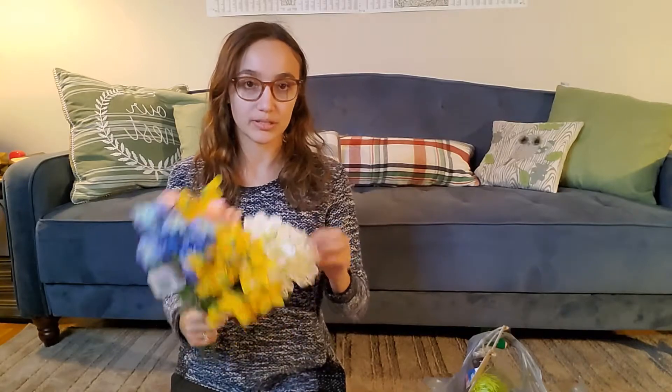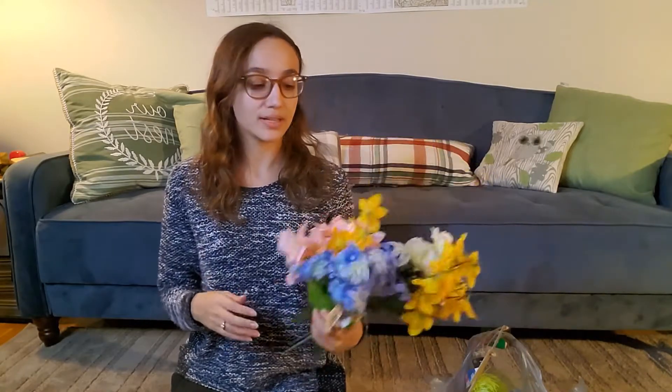I plan on using some of these to scatter around for a spring sort of scene with the hamsters. Obviously you wouldn't want to put these in their cages because you wouldn't want them to eat them. But for supervised play, I think these could be pretty stimulating and very adorable. And they also go with a spring sign.